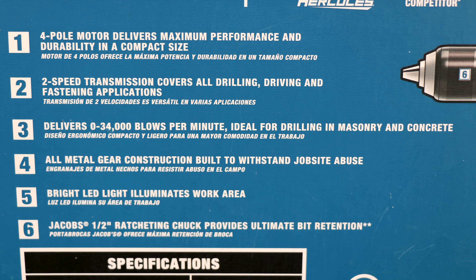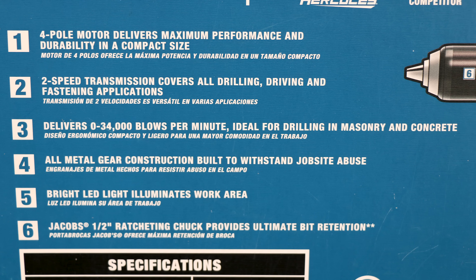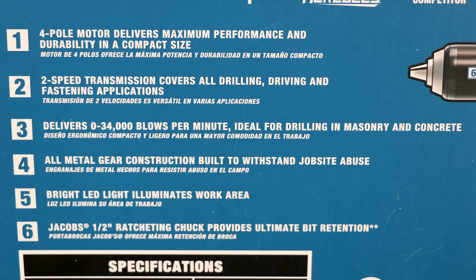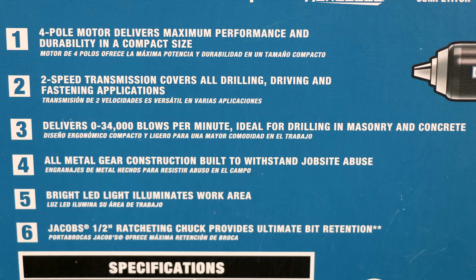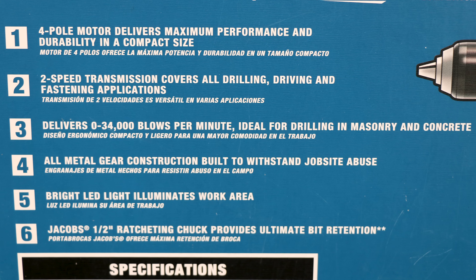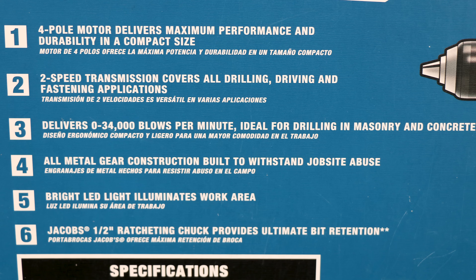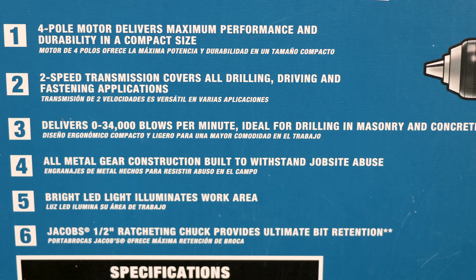Number one, it's a four-pole motor — delivers maximum performance and durability in a compact size. Number two, two-speed transmission — covers all drilling, driving, and fastening applications, so it's going to have a speed selector switch. Number three, delivers 0 to 34,000 BPM or blows per minute with the hammering action — ideal for drilling in masonry and concrete. We're going to put that to the test. Full metal gear construction built to withstand job site abuse.